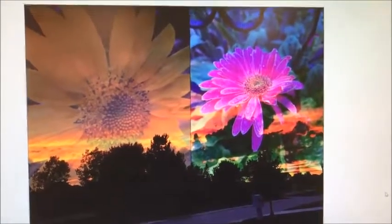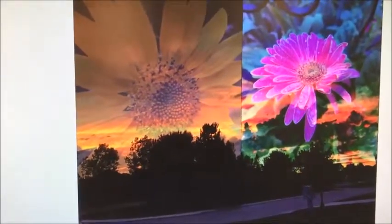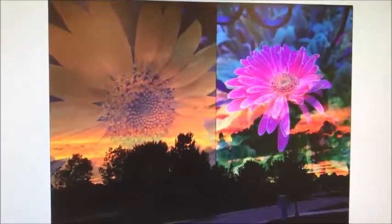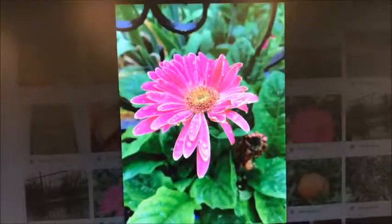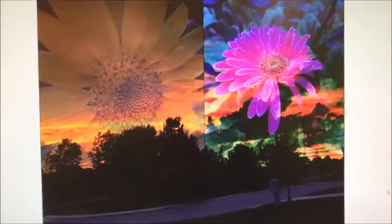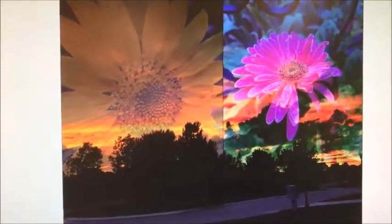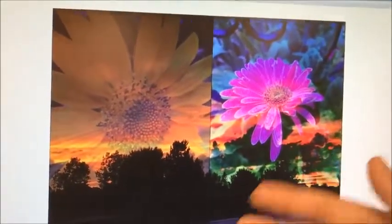This is the final version of my mesh project. Basically, what we did was take three images — one was the background and we merged the other two images onto the background. This was the original background image, this was one of the sunflower pictures, and this was the other flower. What I like about this is you can still see the sunset through the background. If I did change something, I would make the sunflower go all the way across and maybe make the other one smaller because I don't like how they clash.